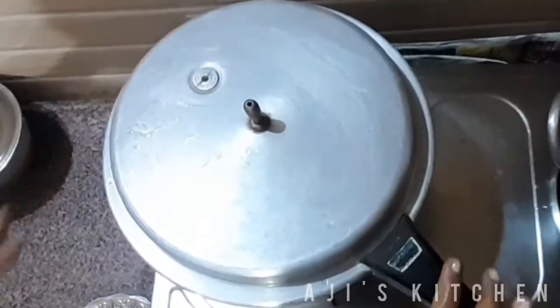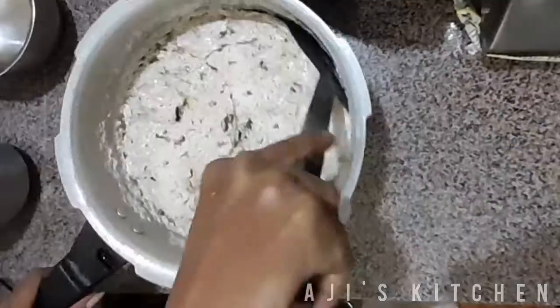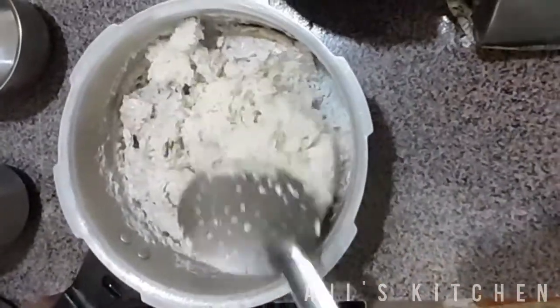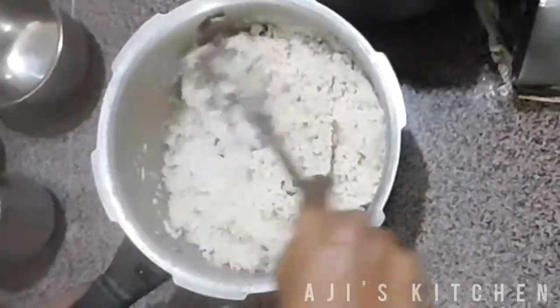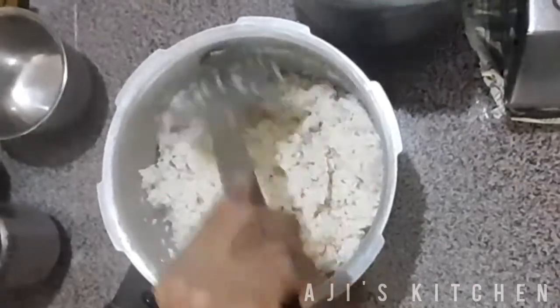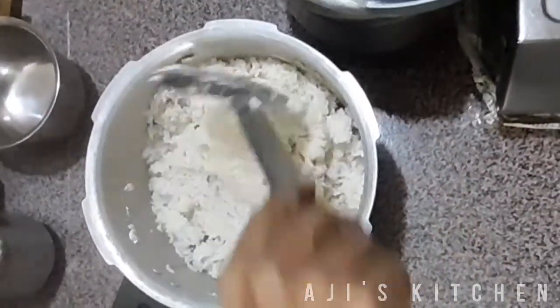Now let's wait for the stove and put it in the stove. Now we are ready to put it in the oven. Now we are going to add butter masala and chicken.